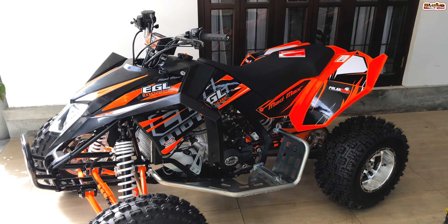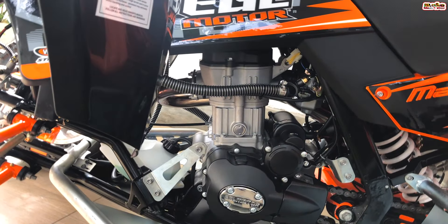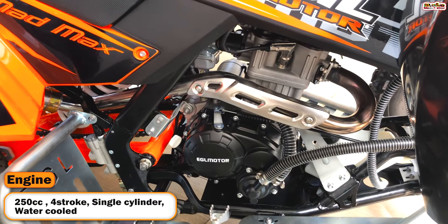This ATV has a 250cc engine with reverse gear. The engine is a 250cc, four-stroke, single-cylinder, water-cooled engine.